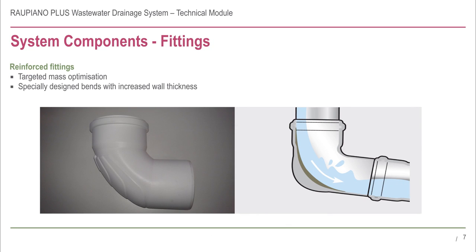Rau Piano Plus fittings are also manufactured from high density mineral reinforced polypropylene with targeted mass optimization. This is apparent from the characteristic swept profile of the bends. The impact area has increased wall thickness to absorb and dissipate sound energy, resulting in greater noise reduction.